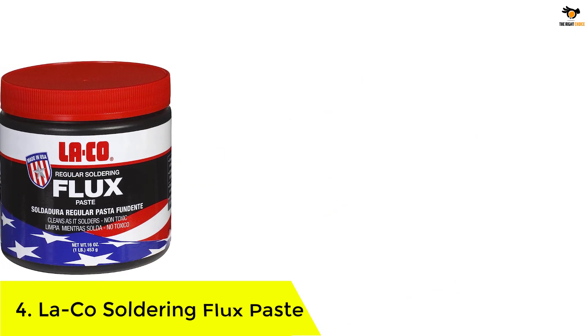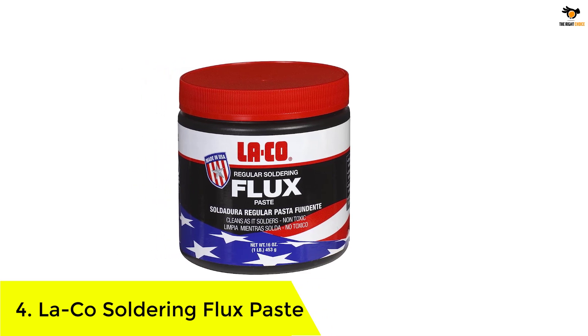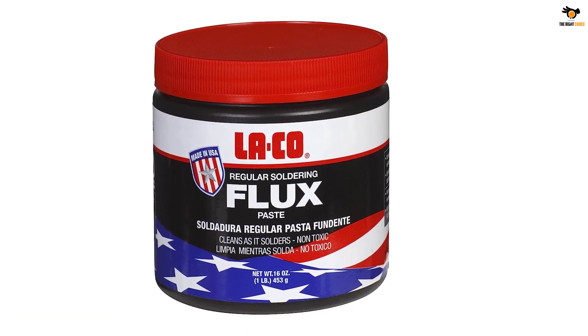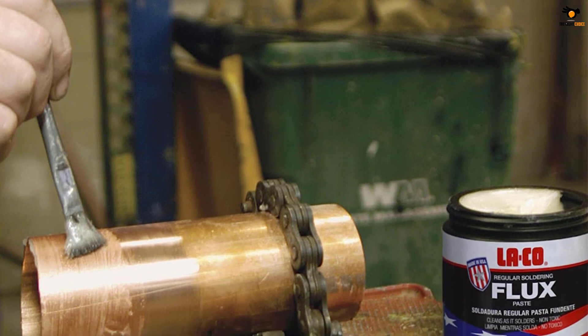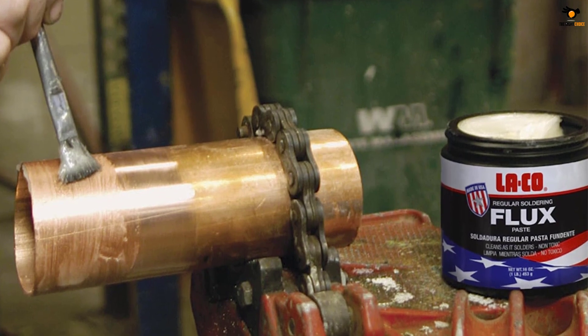Number 4: La-Co Soldering Flux Paste. If you want a soldering flux that is not only ideal for heavy-duty usage but also a made-in-USA offering like the previous one, then the La-Co Soldering Flux can be an ideal option. La-Co Soldering Flux for Electronics comes at the second position of this list since you get a very large pack with this one.